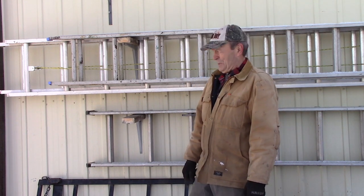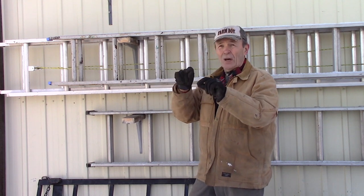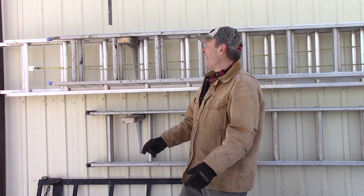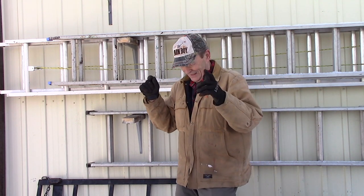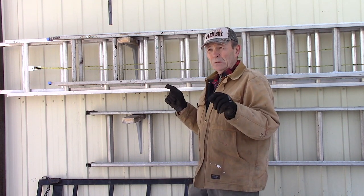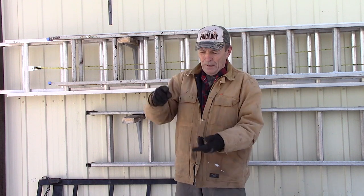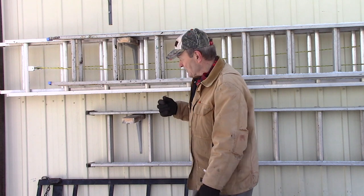I'm a very straight-line kind of guy — I like things just right. So when I put two brackets on the wall, I measured and made sure they were level. Don't do that. If you're going to use these brackets to store your extension ladders, don't make them level — make one of them a couple or three inches lower.